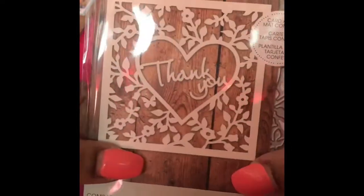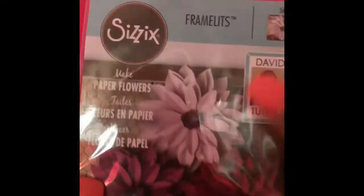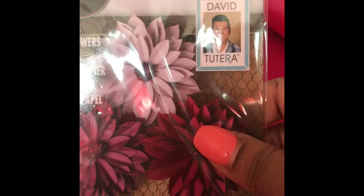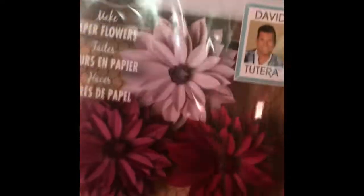I got this die here which is really pretty — the color cut out, all ready for your cards. If you're into card making, like I told you, I have been very careful with buying these. I love love love the David Tutera framelits by Sizzix. You have to make sure you don't pick up duplicates, because that's what I did — I picked up duplicates.